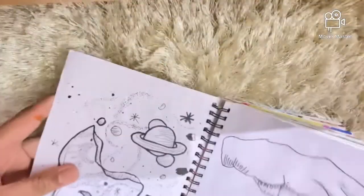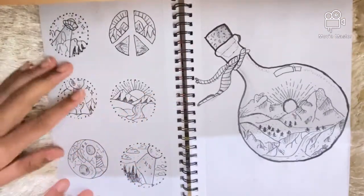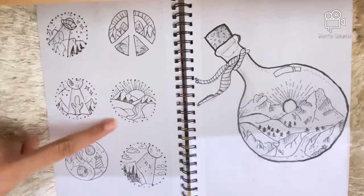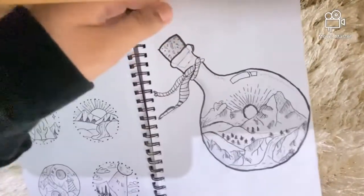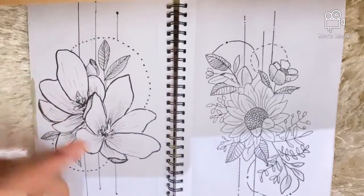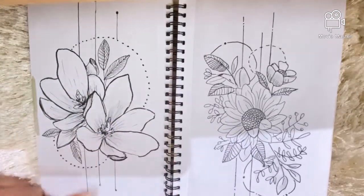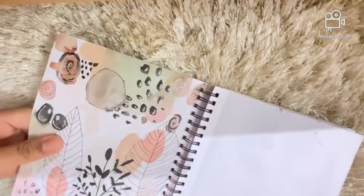Here you can see I started really liking doing ink doodles — I've done many more of these throughout the sketchbook. Here again I have some alien-inspired stuff and then words inside the body shape, and here I also have some flowers.